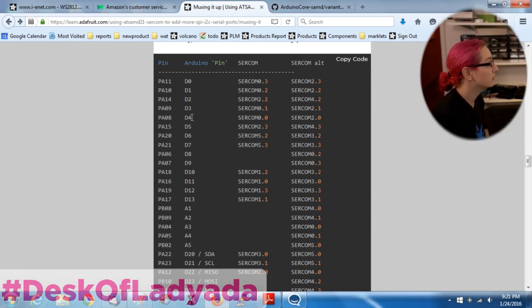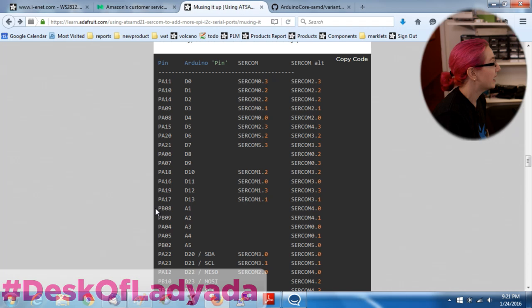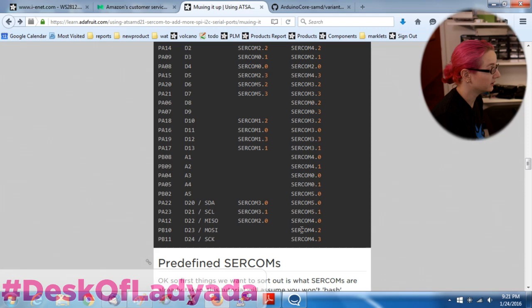Digital 0 through 13 all have SERCOMs available. Analog 0 doesn't, but analog 1 through 5 does. And of course the I2C pins and the SPI pins, because they have SERCOMs already defined for them. The only way to create I2C, SPI, or serial devices on this chip is to use a SERCOM. Since the Arduino Zero already has a default SPI, a default Wire, and a default UART, those three you kind of don't want to touch. You could convert them if you wanted to, but let's leave it for a more advanced time - let's let sleeping SERCOMs lie.